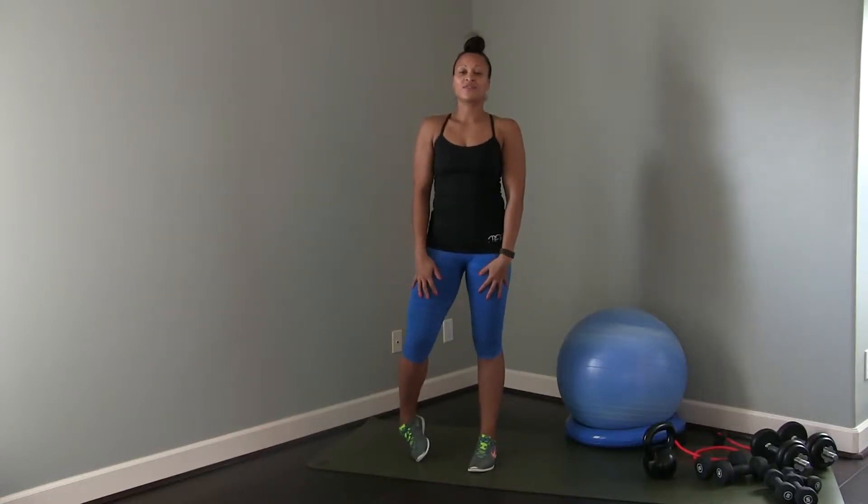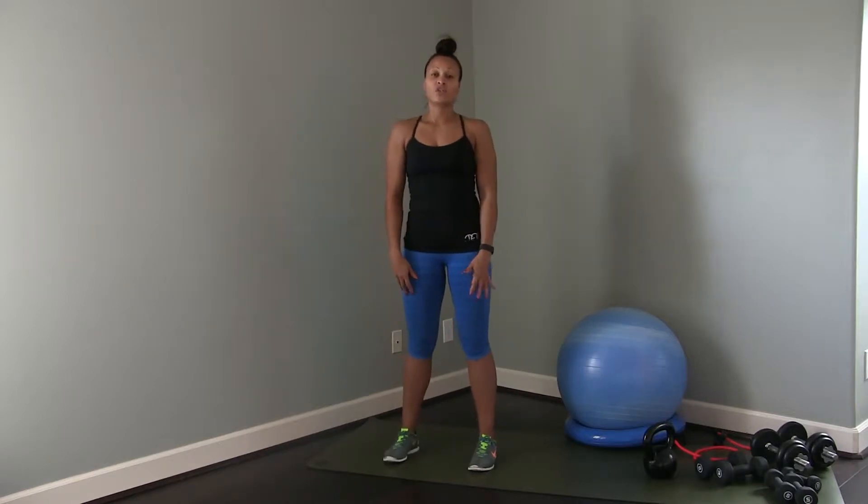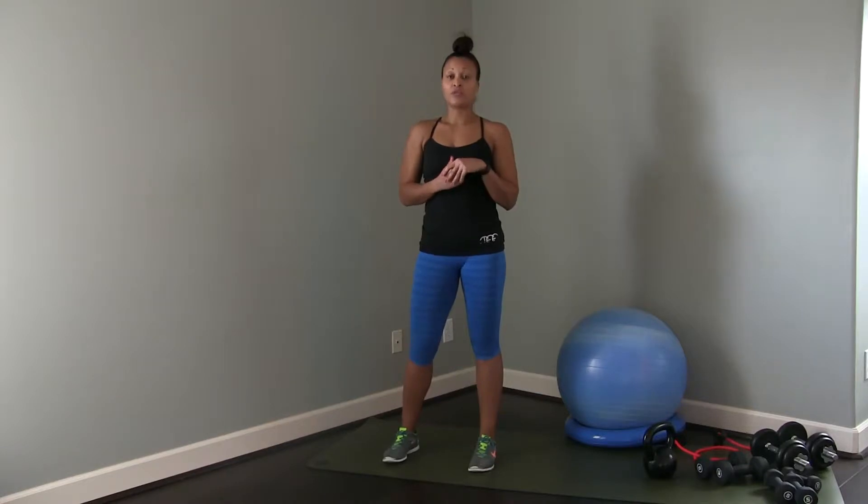Hi guys, welcome to another IO construction video. So today I'm going to get into some stability work, talking to you about a single leg touchdown. So the movement is the same as a deadlift, but you're doing this on one leg with no weight.